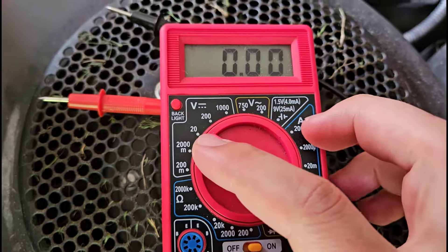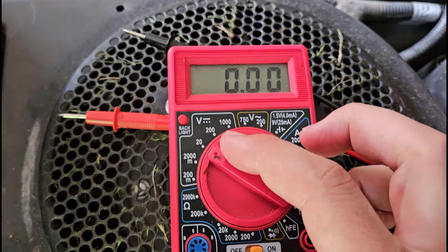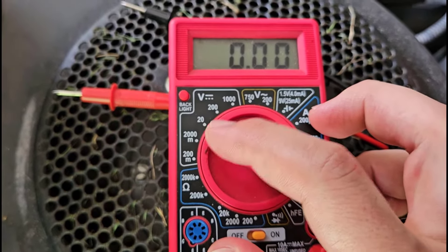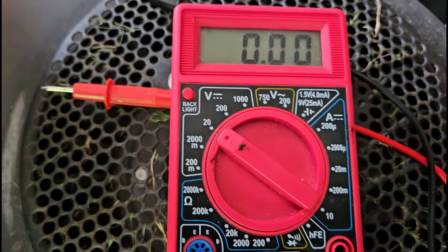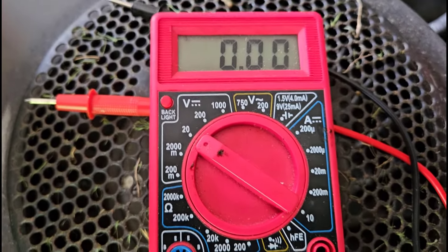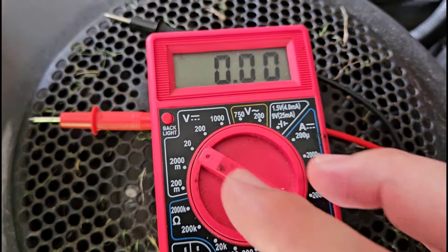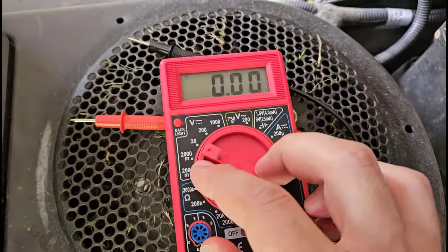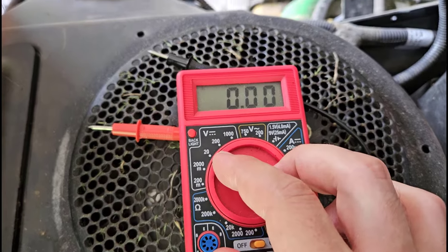On a manual ranging multimeter, you'll see different numbers, and these numbers tell you the maximum voltage it can measure for that range. For most common batteries — like AA, car batteries — 20 volts is going to be a good place to start. For example, the car battery and the battery on my riding mower here are 12 volts, so that fits within the range of 20 volts. For bigger batteries — for example, I've got an electric weed whacker over there that is 80 volts — I would need to move up to the 200-volt range.